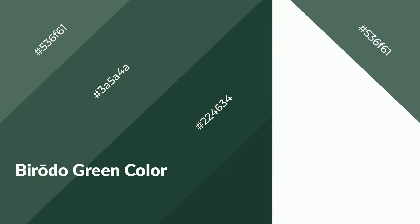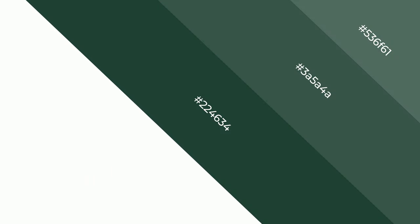Biroto Green is a cool color and it emits calming, serene, soothing, refreshing, spacious, unwinding, peace and relaxed emotions.